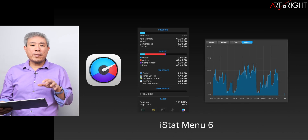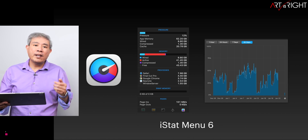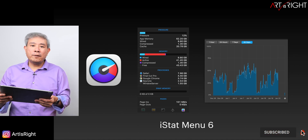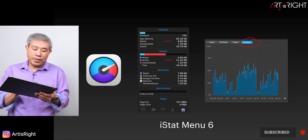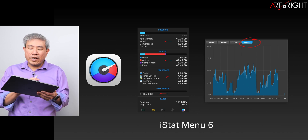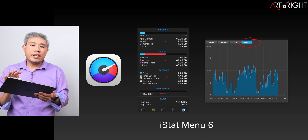I also recommend downloading a program called iStatMenu — it's a paid program with a trial, and I'm not affiliated, but I'll leave a link in the description. I love it because it tracks usage for up to 30 days, so I can see memory pressure, processes being used, and how much is being swapped on the system. That gives a really great indicator of how I'm using my machine.